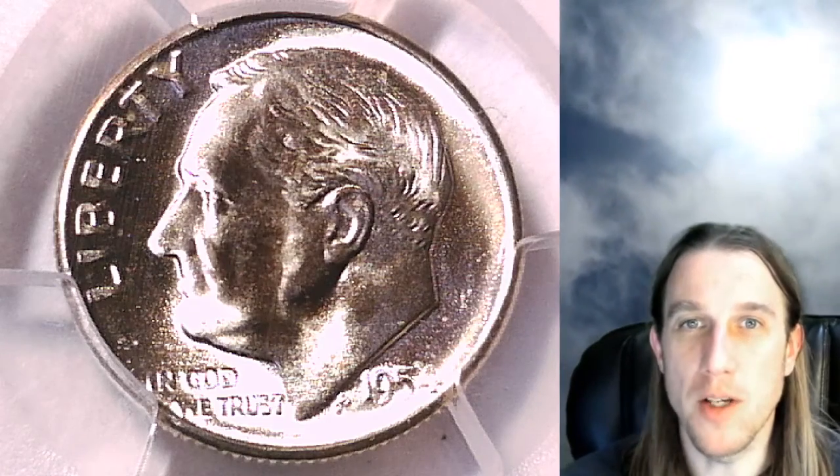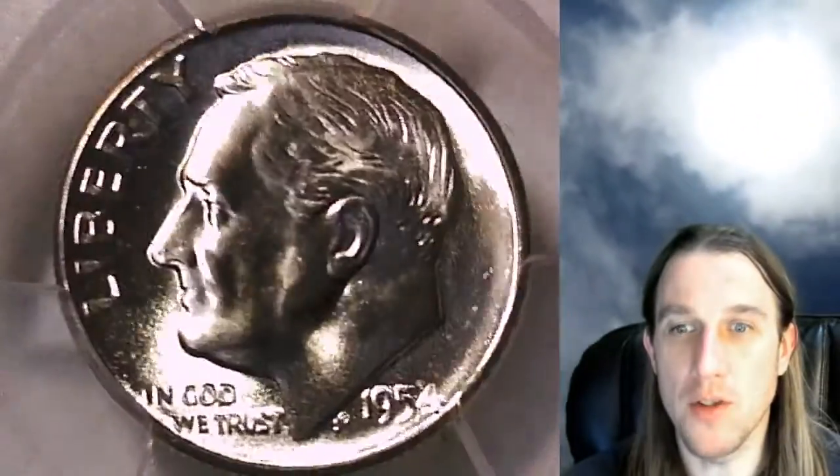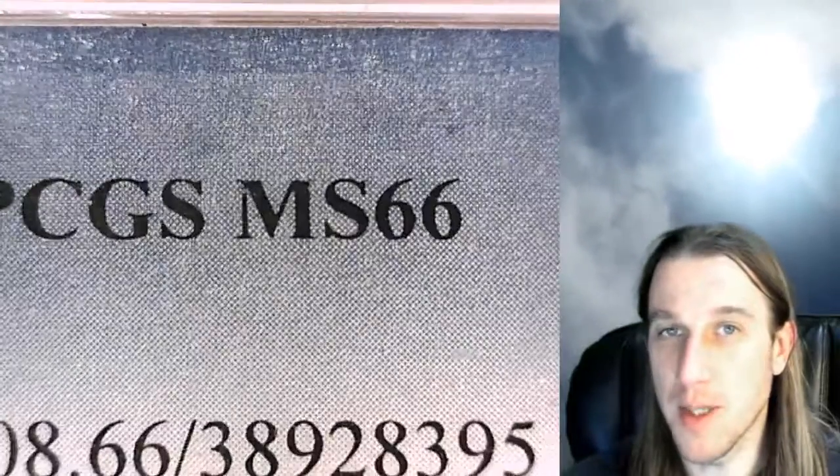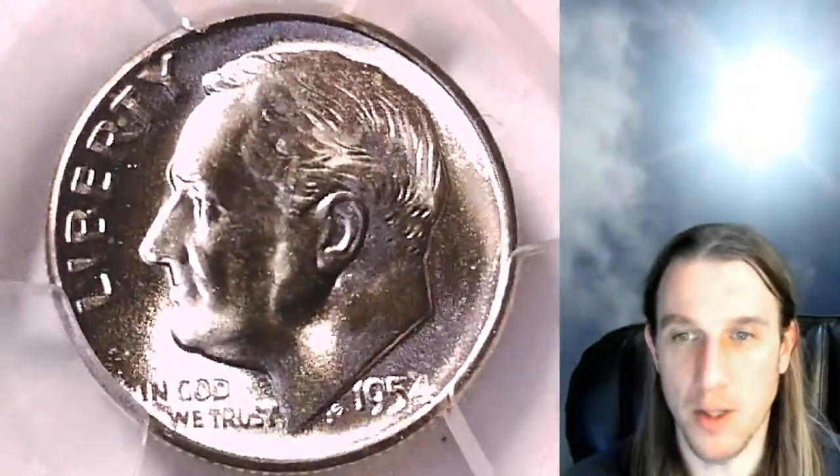Welcome to Time Traveler's Coin Exchange. The next coin we're going to look at is a 1954-S Roosevelt dime. It's a business strike from the San Francisco Mint. This one has been graded by PCGS and they graded it Mint State 66. We'll take a look at the front of Roosevelt here and then we can flip it over and look at the reverse.